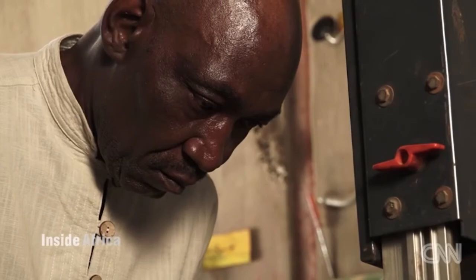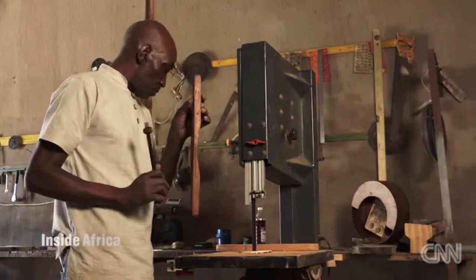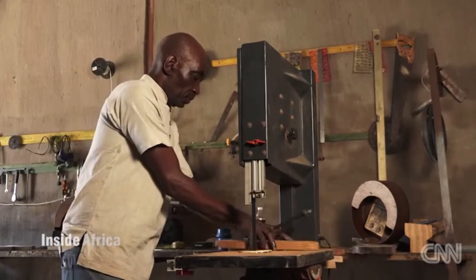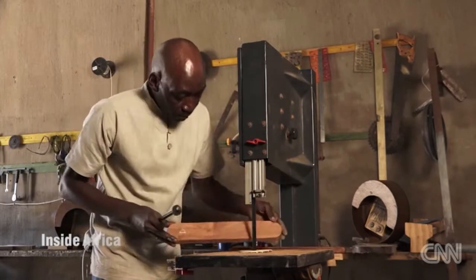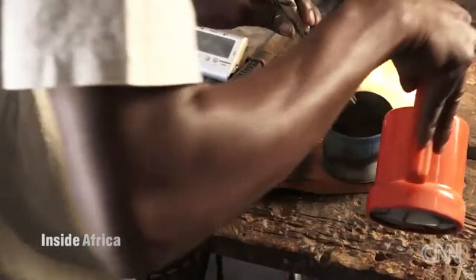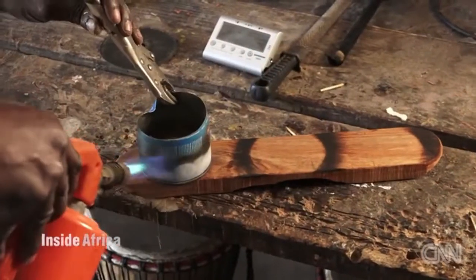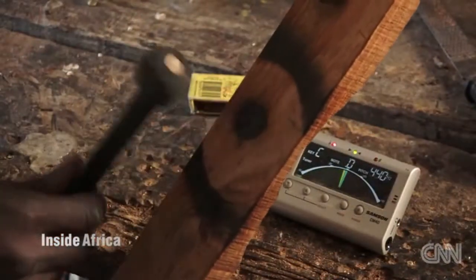Once the key has been pared down to the correct length and width, Oni tunes it by ear. If the pitch is too high, he shaves off layers of wood to lower it. To give the marimba a rustic African look, Oni burns the wood with a blowtorch and then fine-tunes the key with a chromatic tuner.